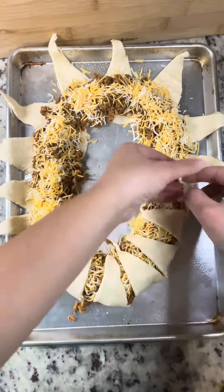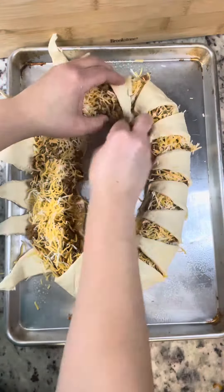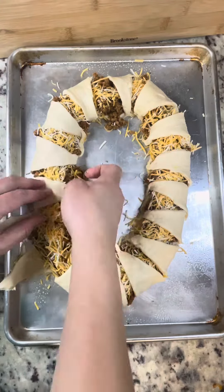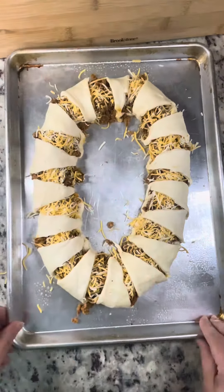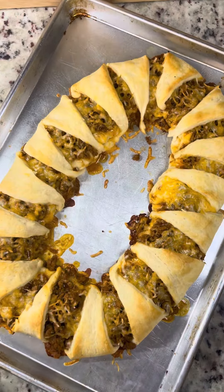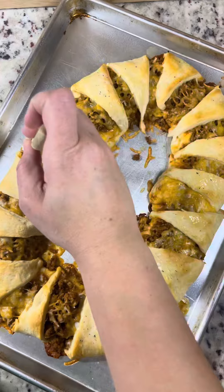Then you're just going to flip up those sharp ends and kind of try to tuck them either underneath or attach them. You can see some of the places the croissant dough is sticking out — attach that underneath, and that helps hold it together a little bit better. Then you're just going to toss that in the oven. I brushed mine with a little bit of butter with garlic salt on top.